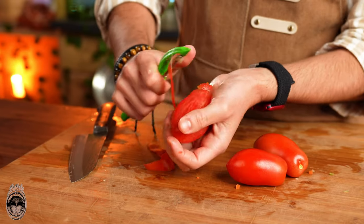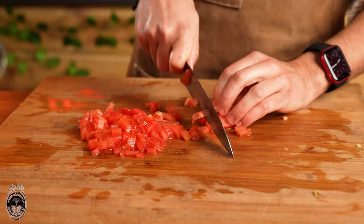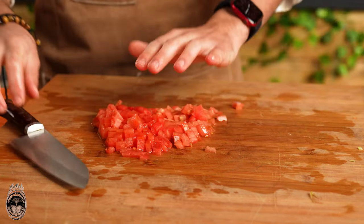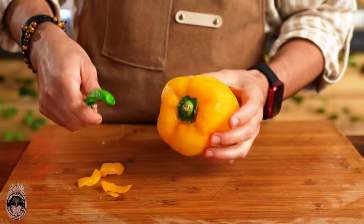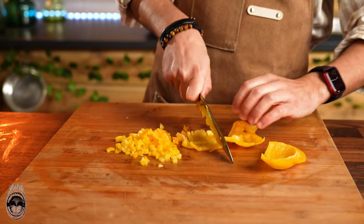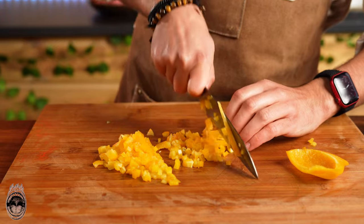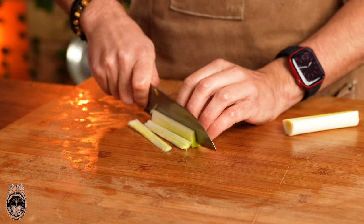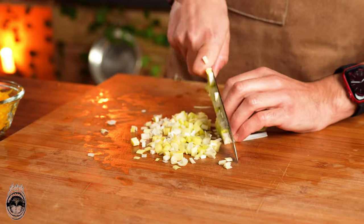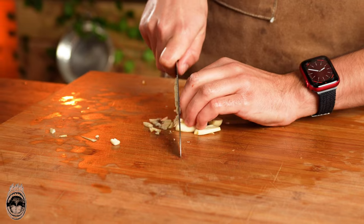Now we are getting two red tomatoes — peel them and cut them into very small pieces. Now a pepper; you can use the red one or the orange one, it's up to you. We are also going to chop a leek and three cloves of garlic.